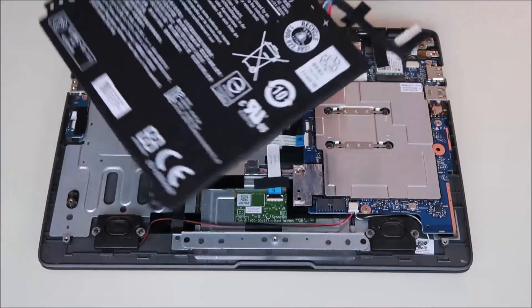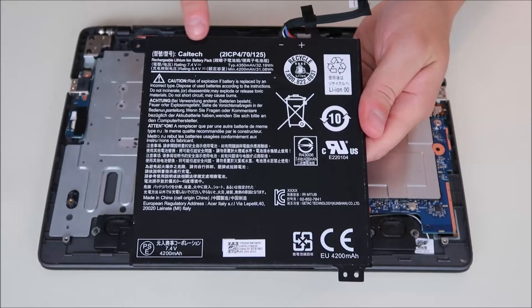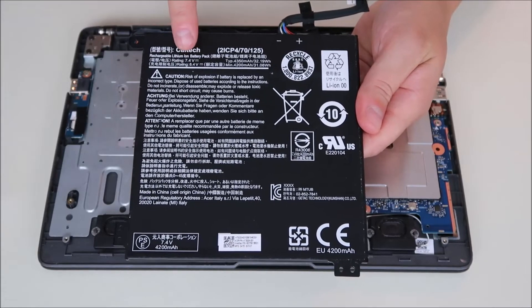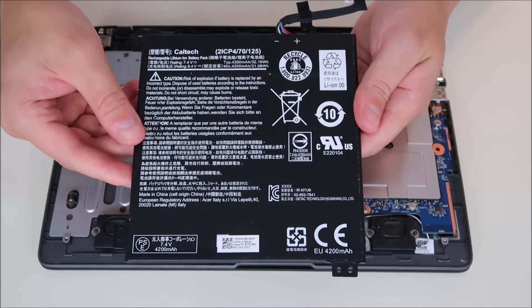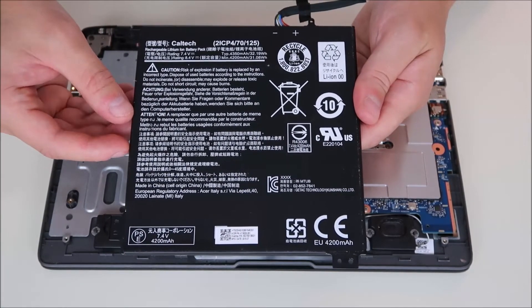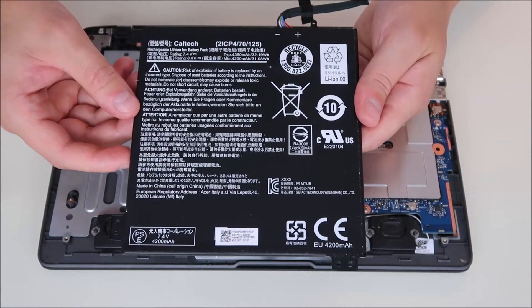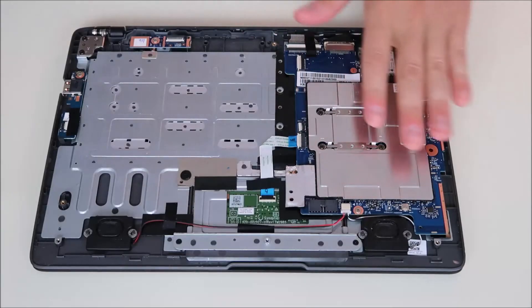The battery comes right up. If you need to replace the battery, you can use the model numbers on it as well as the volt rating and ohms rating to find the appropriate replacement. You can also search for the make, model, and the word 'battery' on eBay, Amazon, or whatever site you're using — that usually works as well.